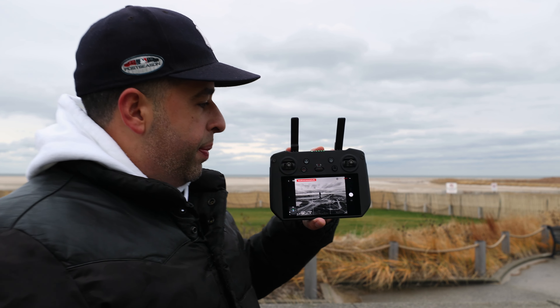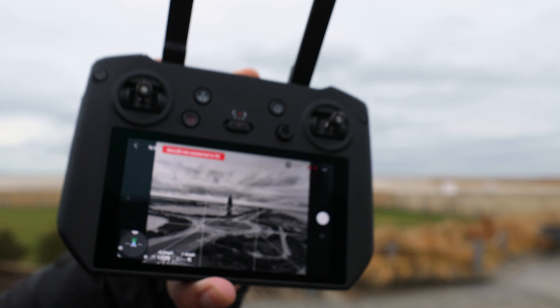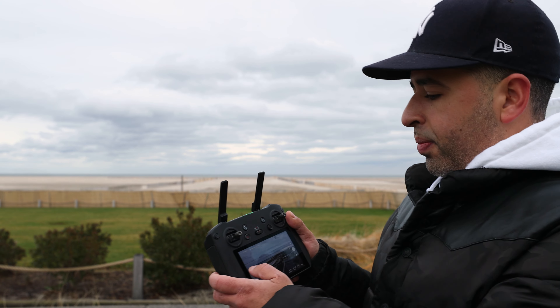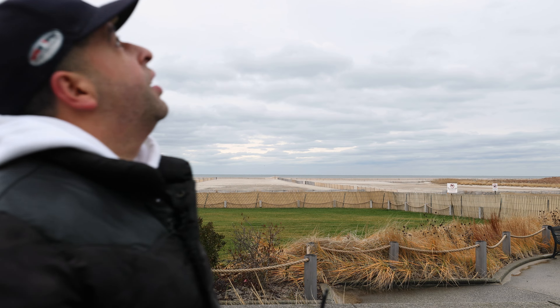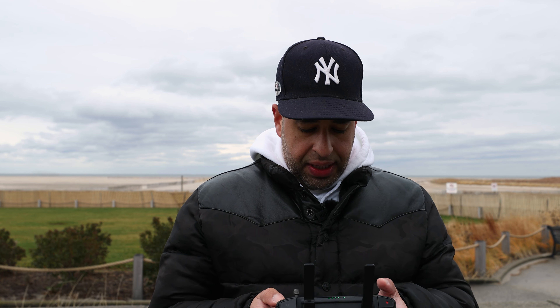One thing that I do want to point out — look, it just happened to me now. You see that right there? 'Aircraft not connected to RC.' That's something that keeps randomly happening to my Mavic 3. Now it's coming home. So you see the drone is coming home now, and the drone is coming home and it killed my hyperlapse — literally killed my hyperlapse because it's disconnecting from the drone for some reason.